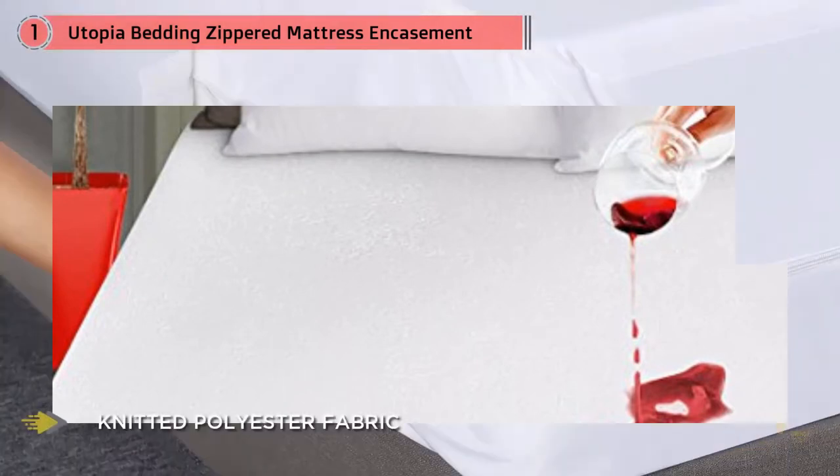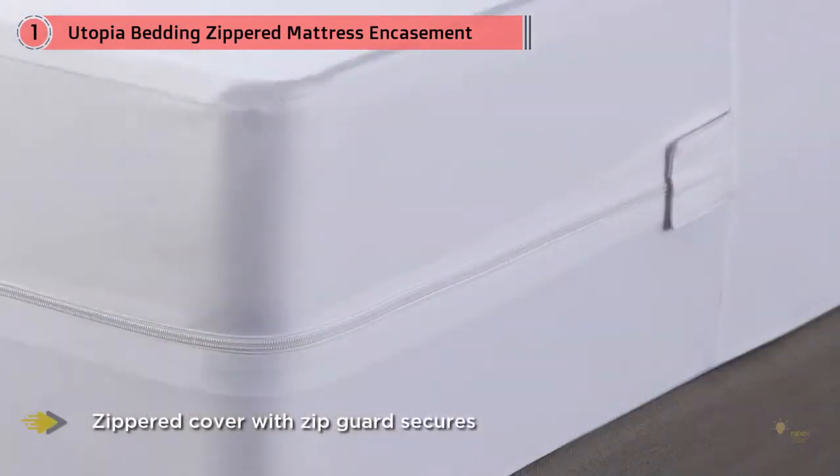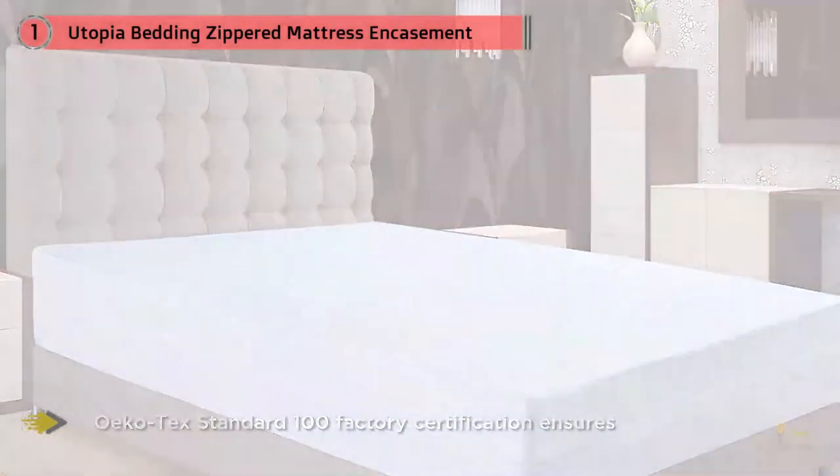It's completely machine washable for easy care. If you're using this to prevent the movement of bedbugs in or out of your mattress, or even just to protect your mattress in the absence of bedbugs but still wish to wash it, buy two: one that you leave permanently sealed on your bed, and one that goes over it that you wash.